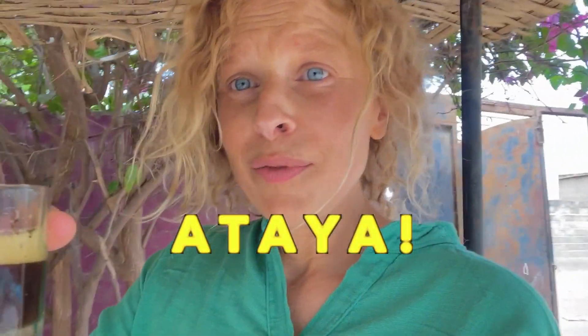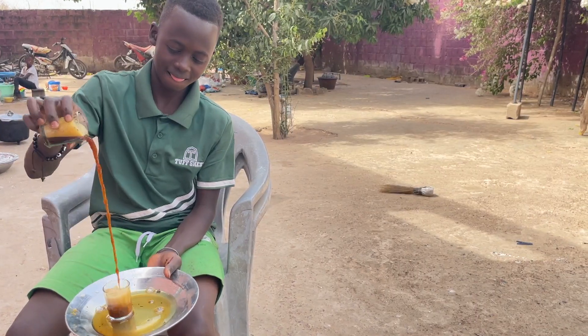While we are waiting for the rice, we will have some ataya. This is the typical tea here in Senegal, the Gambia, Mauritania, Mali, and Guinea — they all have ataya. It's a green tea, very sweet and very strong. You add some mint to it. It will keep you going throughout the day in this heat.